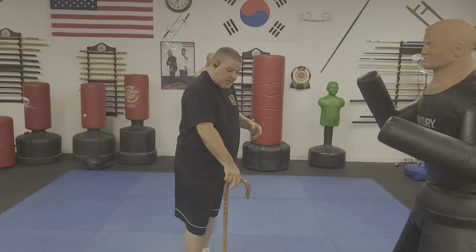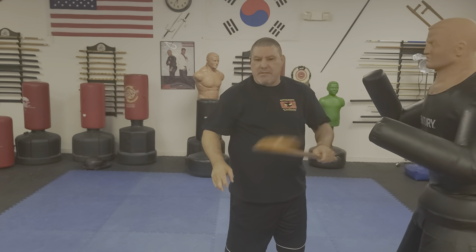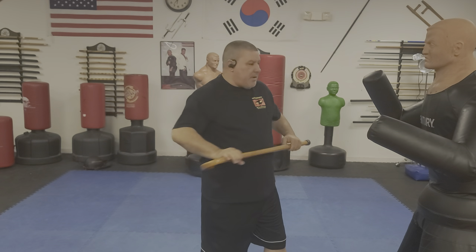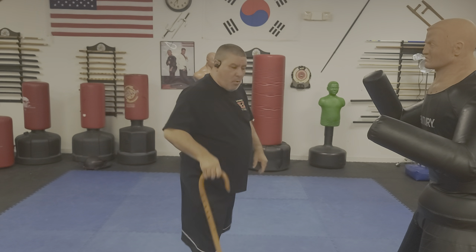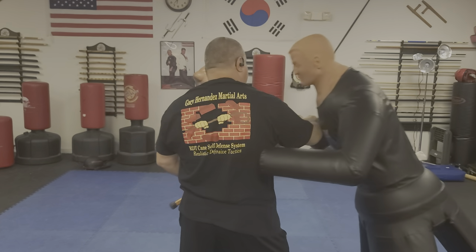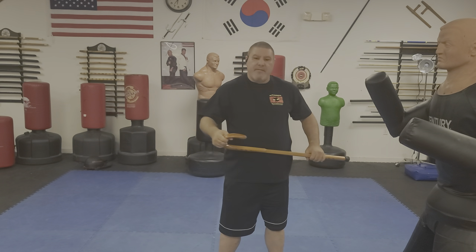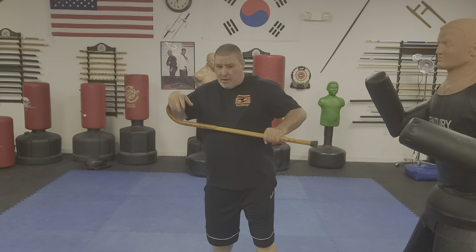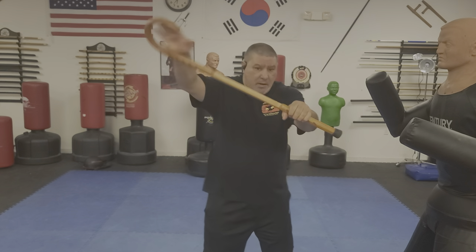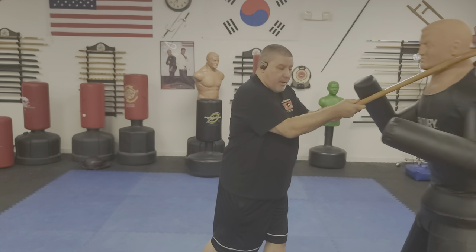Don't think you cannot hook somebody whether your cane is this way or that way — you have the ability to do all kinds of stuff. Even if the cane horn is out, as I start to push him, if his hand comes in, I can hook that hand, bring it down, and then shoot to his face. That's one of the good benefits about having that crook to the outside when you're coming in — it's already there. No difference when you're fighting, swinging it, and hooking with it.